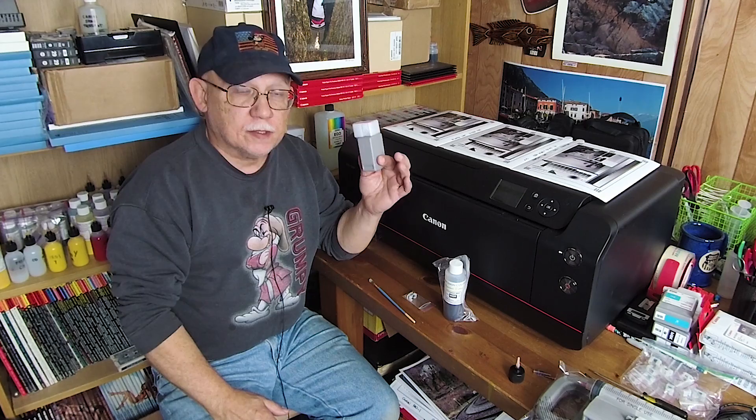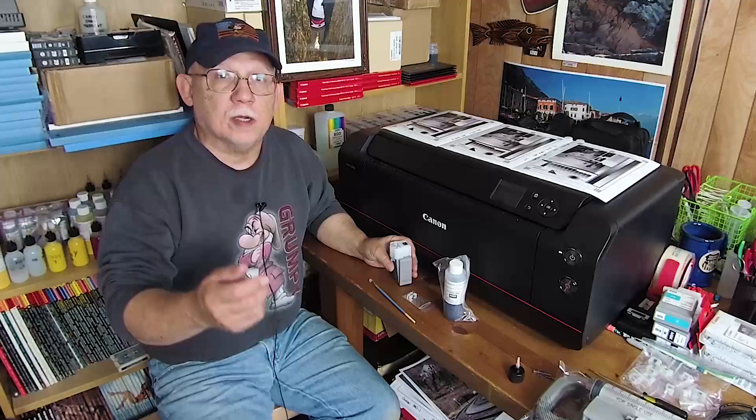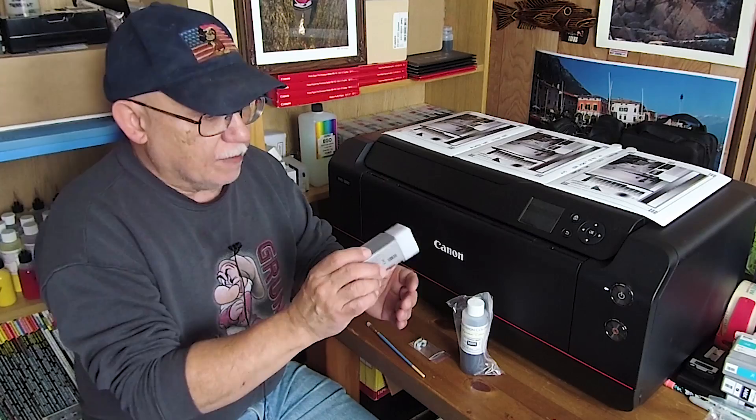Hello everybody, another chilly day in Maryland. I am down in my dungeon and we are finally going to tackle the refilling of the Canon Pro 1000 cartridges. We're going to use two methods, so we'll be right back. Hello and welcome back. If this is the first time you've landed on this channel, you're obviously interested in photo printing at home. If that is the case, please consider subscribing and don't forget to click on the bell so you don't miss anything that we upload.